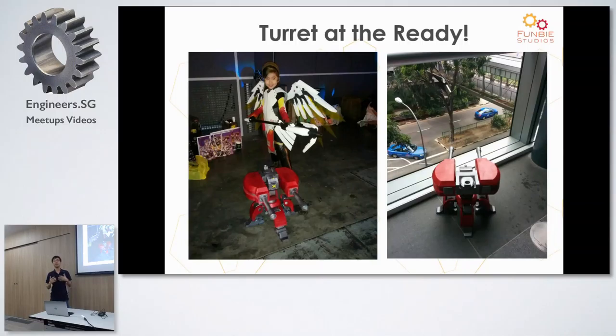Obviously after all that work, the most fun part is bringing it out, putting it on display, and showing people what it looks like. This is one of the times we brought it to Gamestart — one of the conventions — and a lot of people had a ball with it. So that's what we do.